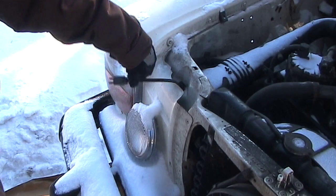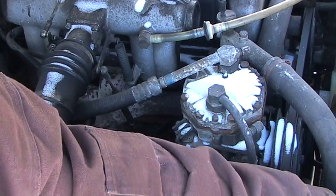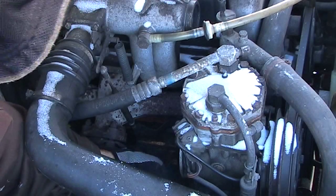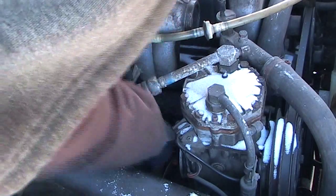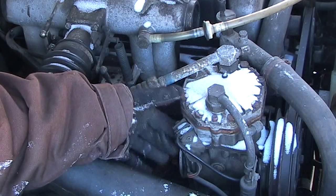Right here you can see the plug for the electric block heater for the car. So now what I'm going to do is just follow the cord — it's zip-tied down in a couple of places. Getting to the end of the cord, you can see it's right here, and it's not actually plugged into anything.